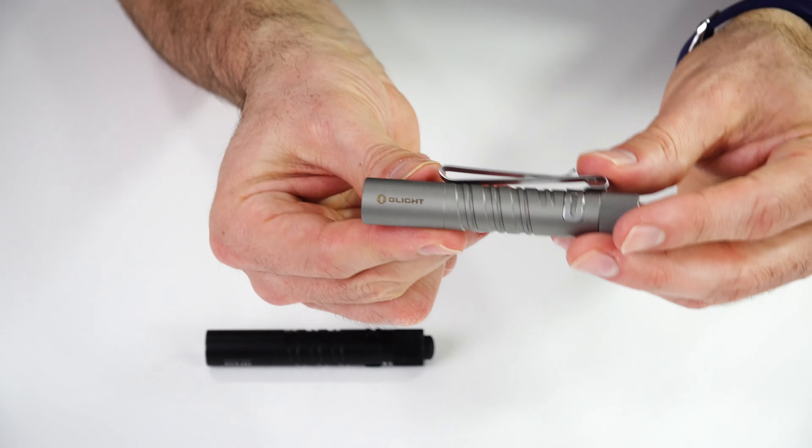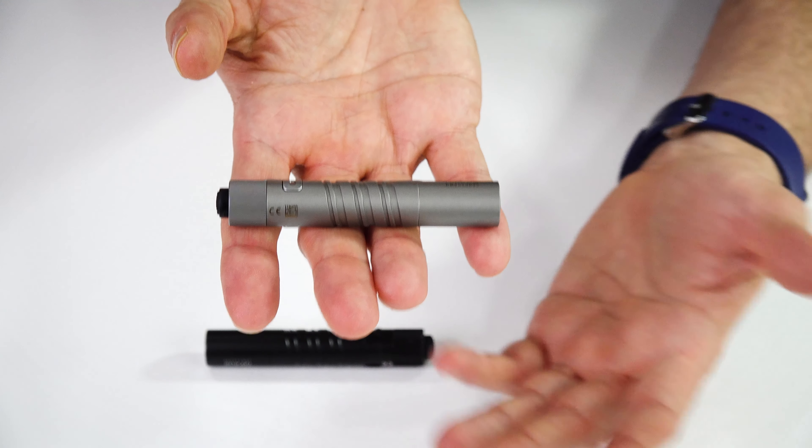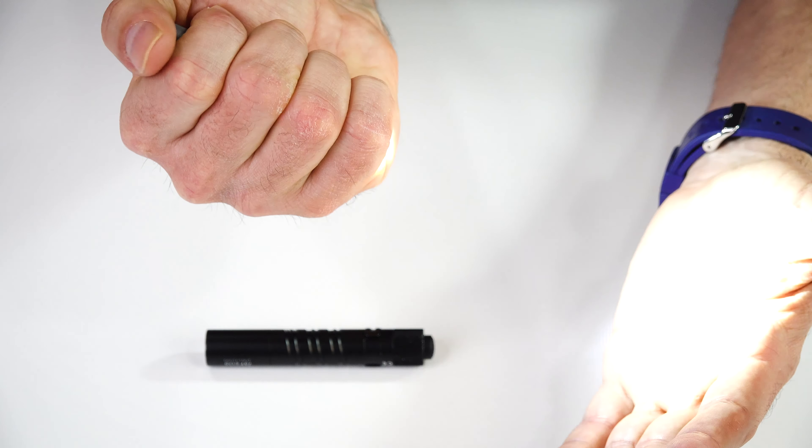Down to the head there's the i3t logo and serial number, and on the other side Olight. In the head there is that TIR - total internal reflection - lens, and that gives it a wide hot spot. They say this will throw 196 feet, 60 meters. Realistically this is a small triple-A light - you're not going to be searching a huge field with it. This is great for everyday carry, in the house, garage, car, shed - when you just need just enough light. It will do 5 lumens for 16 hours and 180 lumens for 21 minutes.